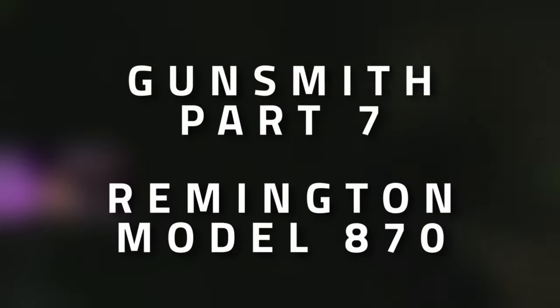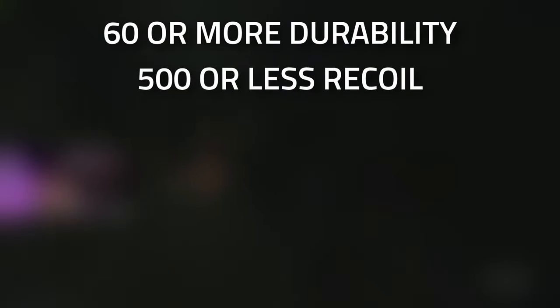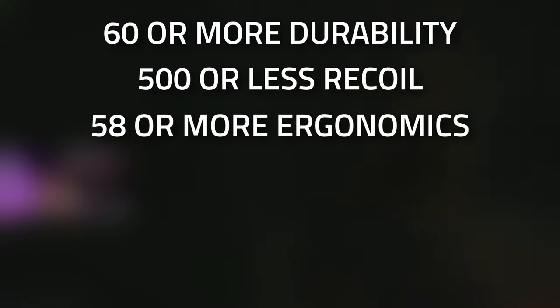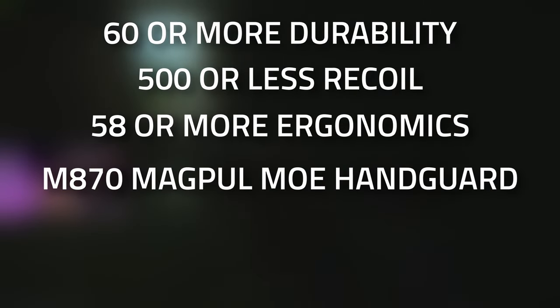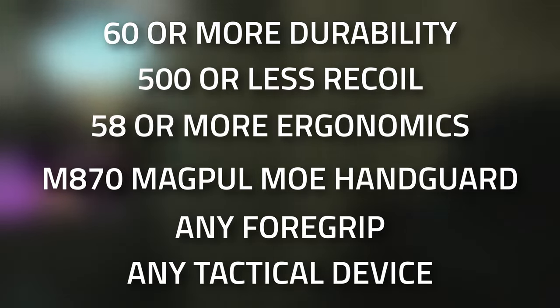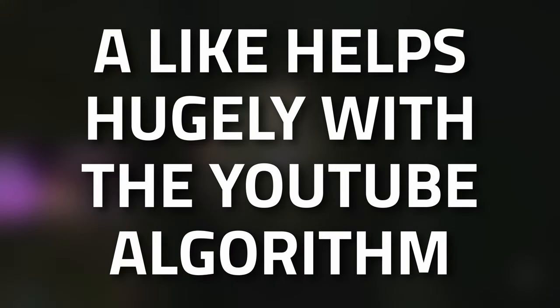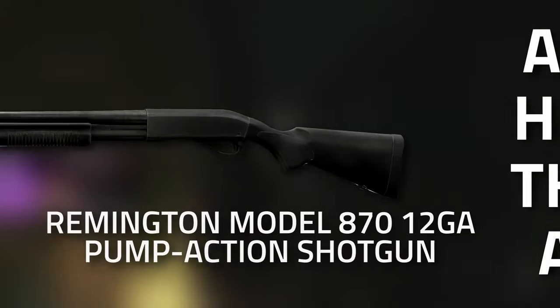Hey guys and welcome to mechanic gunsmith task guide, Gunsmith Part 7. For this task you're going to need to modify a Remington M870 to have 60 or greater durability, 500 or less recoil, and 58 or more ergonomics. It needs to have an M870 Magpul MOE handguard, it can have any foregrip, and it also needs to have a tactical device. Don't forget to leave a like on this video if you find this guide useful.